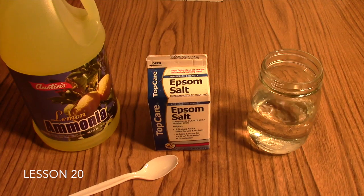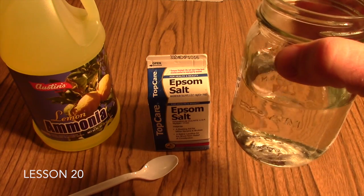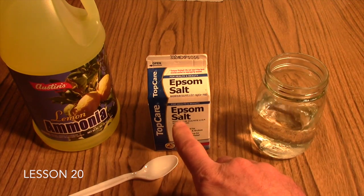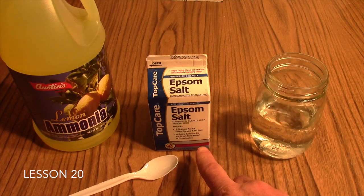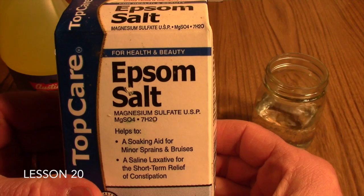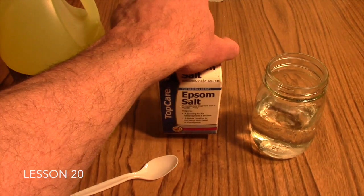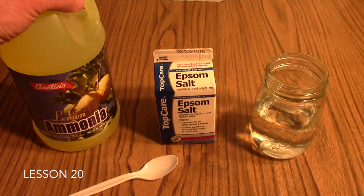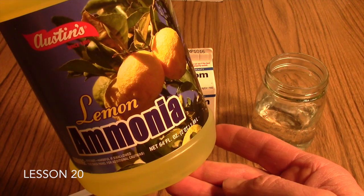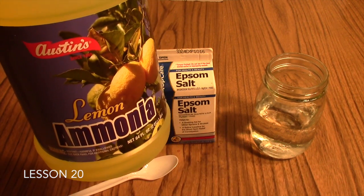Equipment you'll need for this lab includes a clear container with about one cup of water. Then you'll need some Epsom salt — the chemical formula for Epsom salt is magnesium sulfate — which can be found at most grocery stores or drug stores. And then you'll need some ammonia, which is used for cleaning and can also be found at most grocery stores.